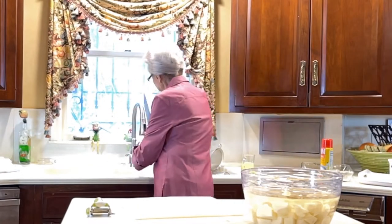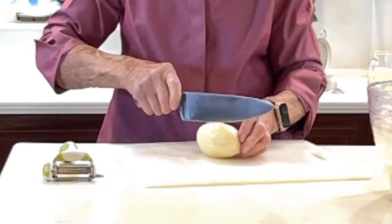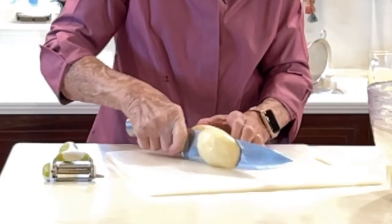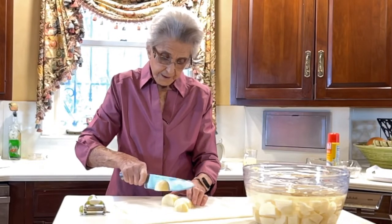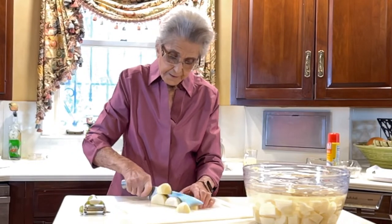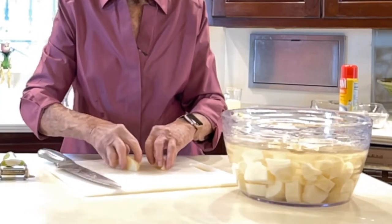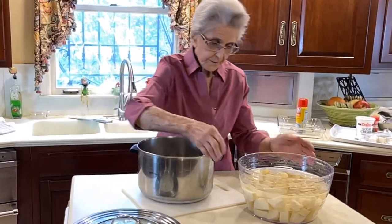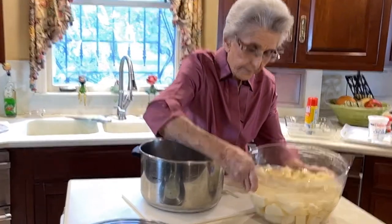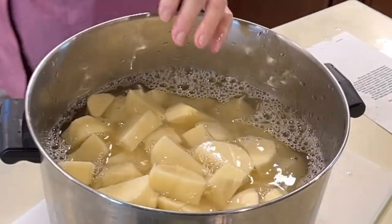I'm going to wash our potato. All we're going to do is chop it up roughly, and try to get them all chopped up around the same size. When they're cooking and they get done, they'll all be tender about the same time. We're going to put those in a boiling pan, and you want to make sure they're just covered with water. If you let a potato sit without water on it, it'll turn dark.